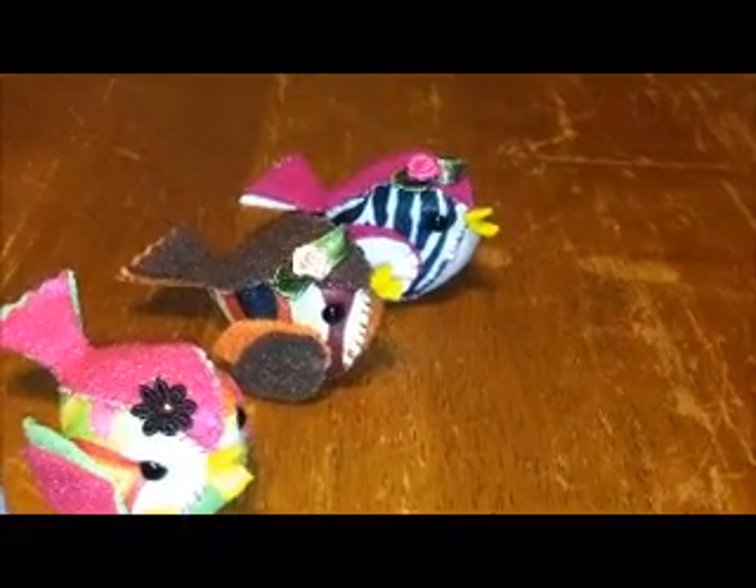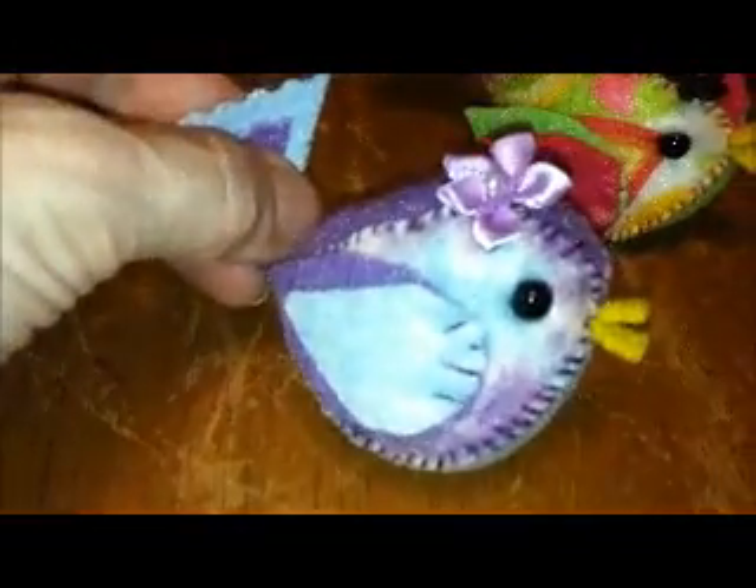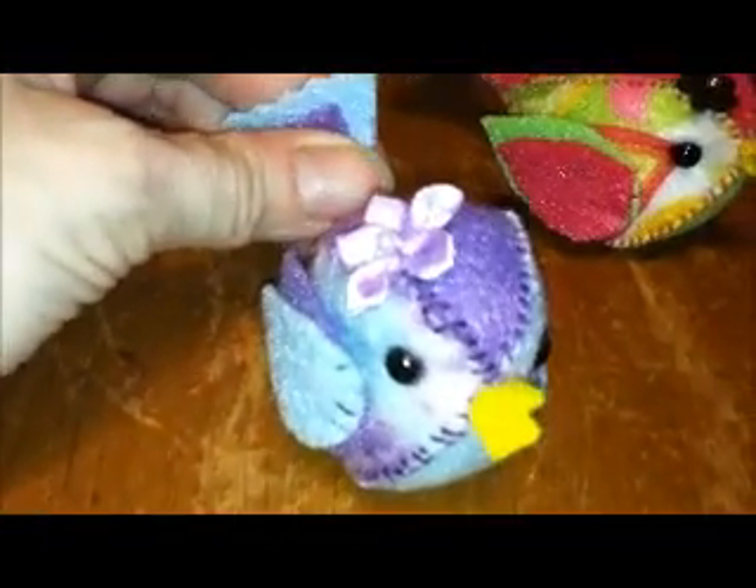Hi everyone, I just want to show you the little birds I made. I'm actually calling these 'Little Tweets.' I made this little one and it's a purple multicolored, kind of marbly felt with a crooked tail and it has a purple flower in its hair, or on its head.